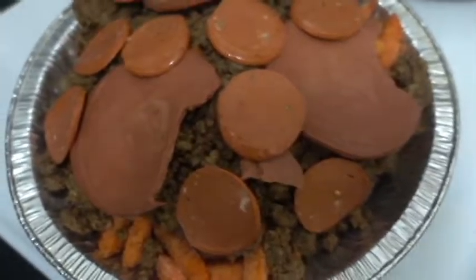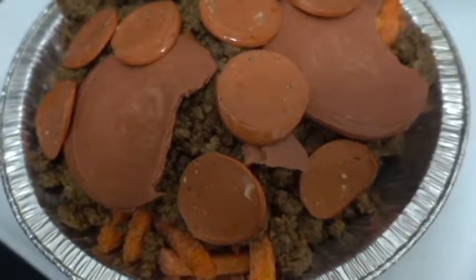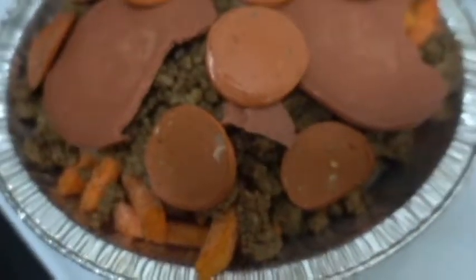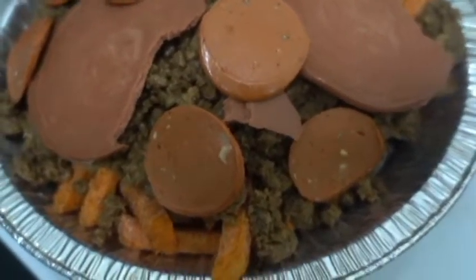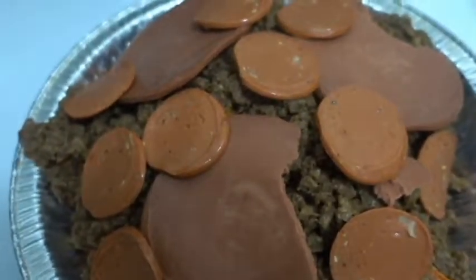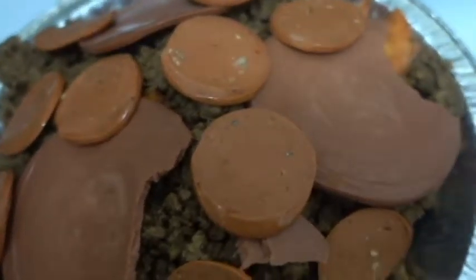So this right here is the start of an easy vegan pizza. At the bottom you can see it is full of sweet potato — frozen, of course — and then veggie ground beef, and then veggie Canadian bacon, and then veggie pepperoni.